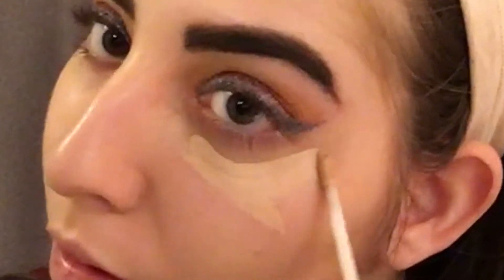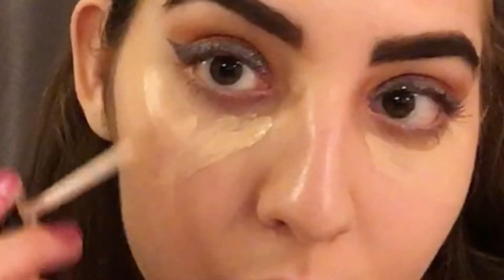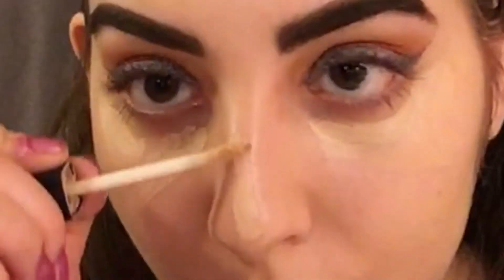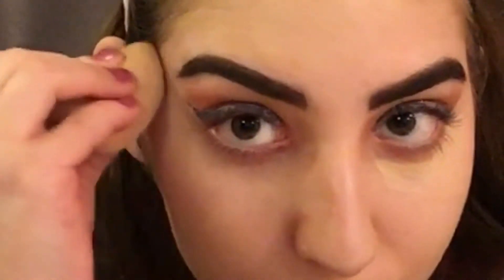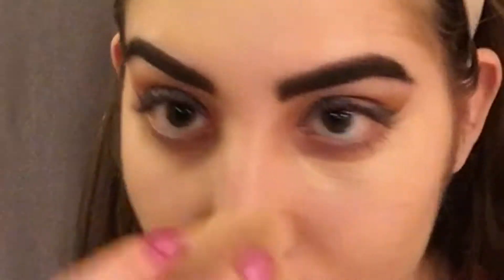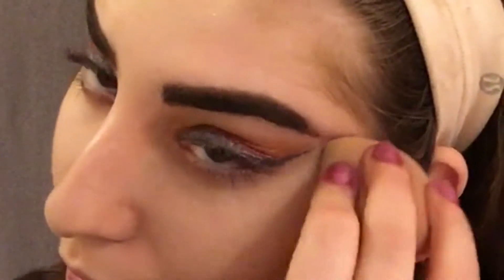And now taking the same concealer, I'm going to be highlighting underneath my eyes and concealing my under eye circles, and then also putting it on the bridge of my nose, and then just blending this out with that same makeup sponge. And then with my Wet n Wild Photo Focus Pressed Powder in the shade Warm Beige and my Wet n Wild Powder Brush, I'm basically just applying this everywhere where I applied the foundation, just to set it in place.